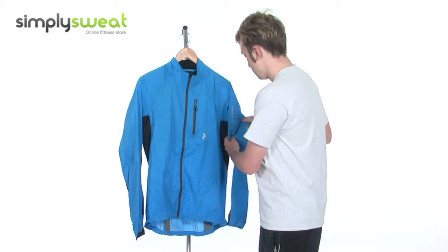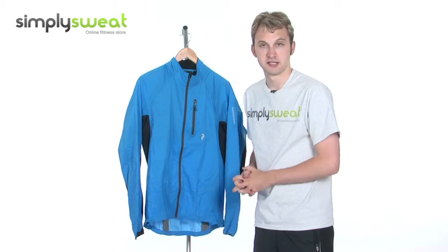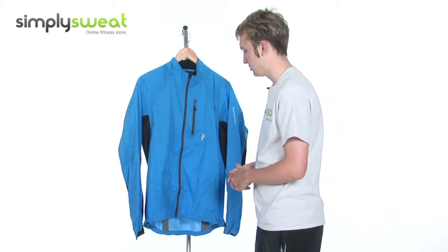Reflective logos as well on the sleeves, indeed on the front there. So if you're jogging late at night or indeed early in the morning, you can be spotted, no problem at all.